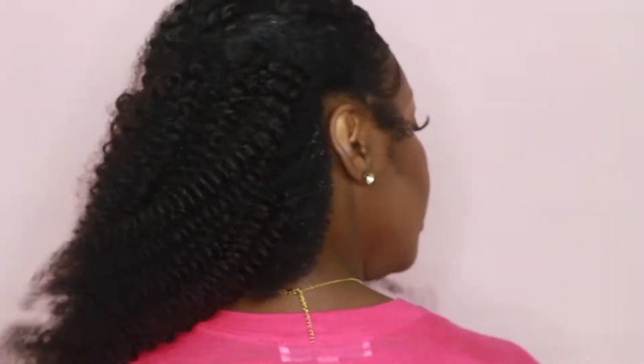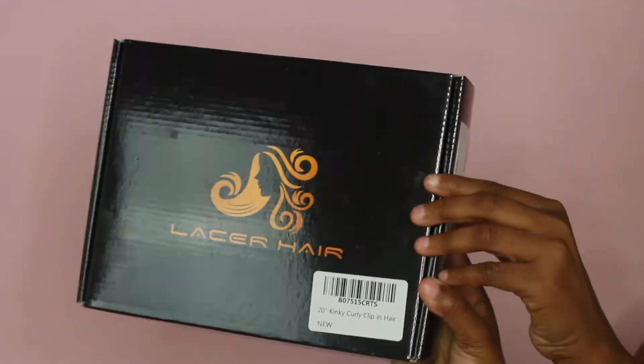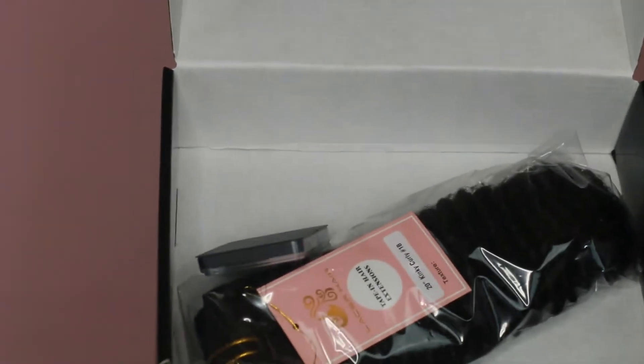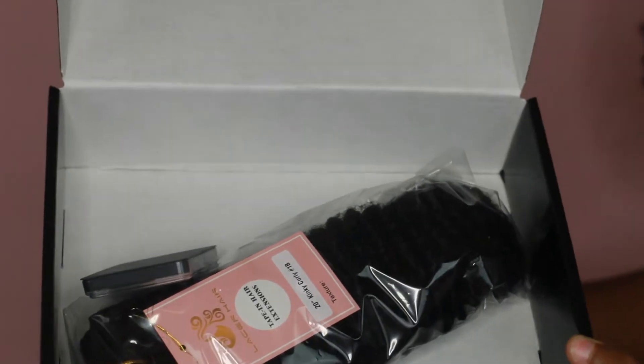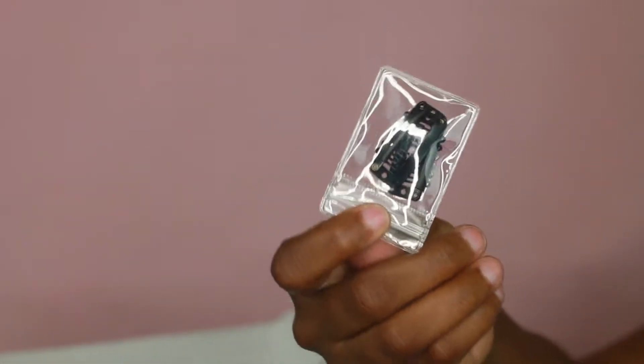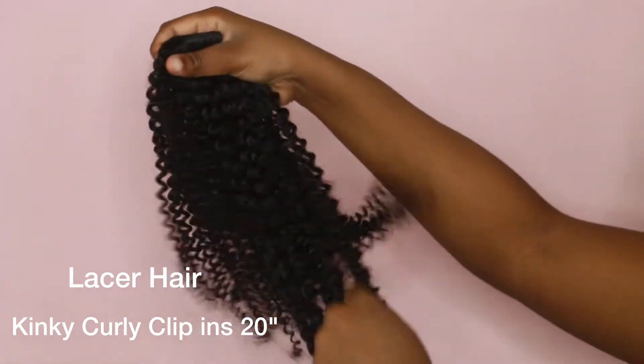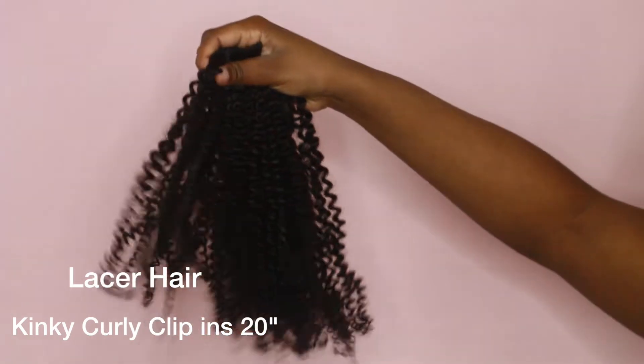Hey guys, if you want to see how I installed these really natural kinky curly clip-ins, then keep on watching. I was sent two boxes of Lacer Hair kinky curly clip-ins in 20 inches, and this is what it looks like straight out of the pack. The curls are really tight and defined.